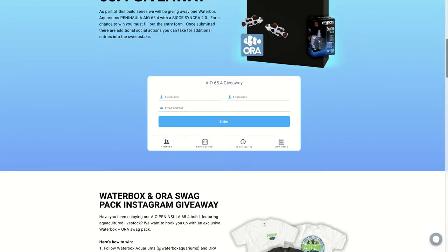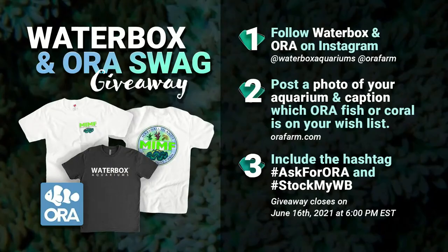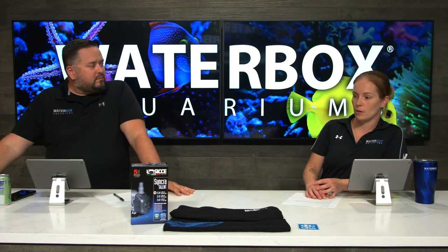We're also doing a brand new swag pack Instagram giveaway this week. Just follow Waterbox and ORA on Instagram, post a photo of your aquarium, and caption which ORA fish or coral is on your wish list. Head over to ORAfarm.com to find out. Include the hashtags #AskForORA and #StockMyWaterBox. Giveaway closes on June 16th. This is available in the USA, Canada, Europe, and UK — showing love to all the markets.